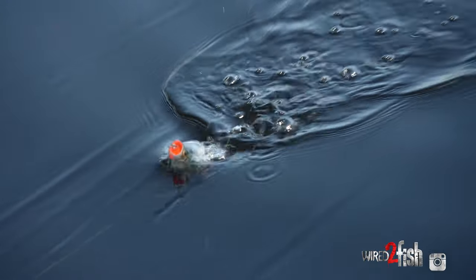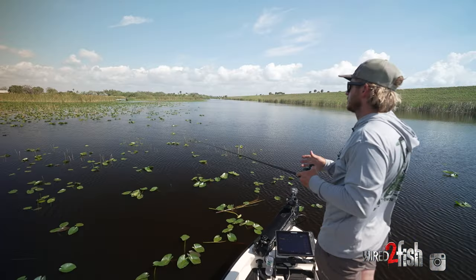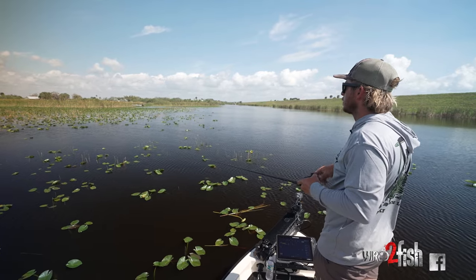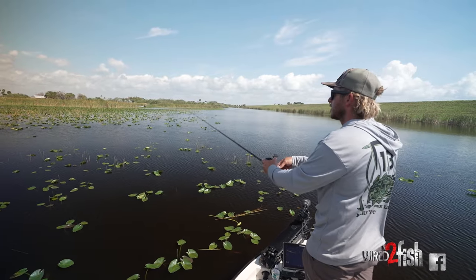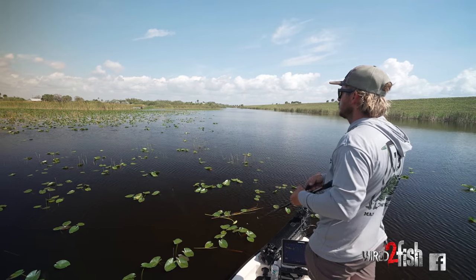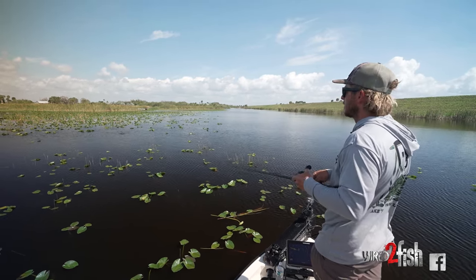Another thing I try to preach on frog fishing is do not jump the gun. You get a bite — don't get too excited and set the hooks as they blow up on it. Just like worm fishing, let them come in and eat it, reel down nice and slow, feel them, and then set into them, because you lose a lot of fish with a frog if you don't let them eat it.